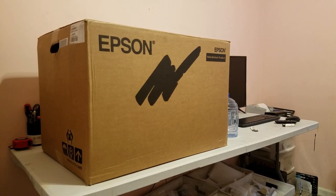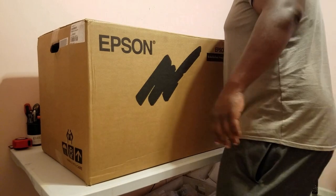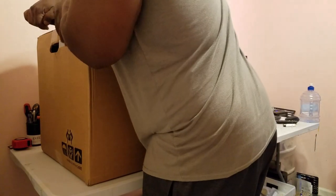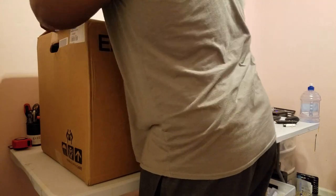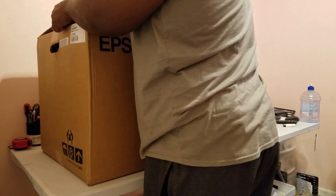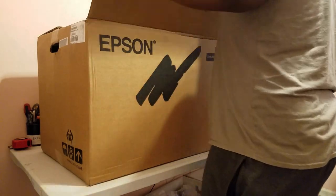Hey, what's up y'all. So I was able to get my hands on one of the elusive WF-7720s. I was able to find them on the Epson website under the clearance section, and in this video I'm going to show you how I set them up for printing with sublimation ink.